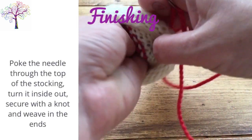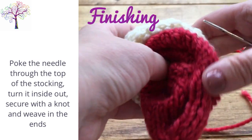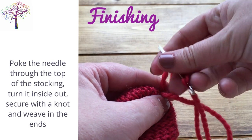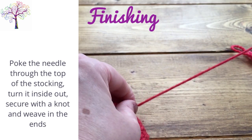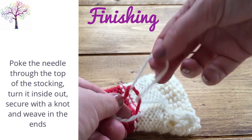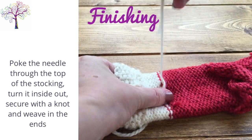Now all of the hard work has been done — all that's left to do is weave in the ends. Poke the tapestry needle through the top of the stocking through to the inside, and then turn the stocking inside out. Pull the yarn tight and secure with a knot. Finish up by weaving in any loose ends and also tightening the join from the start of the red yarn. You can just knot the two yarns together and then weave in the ends.